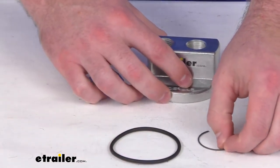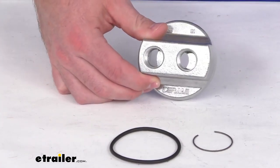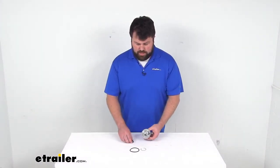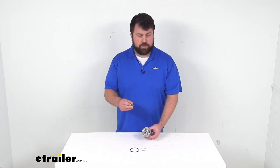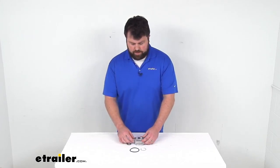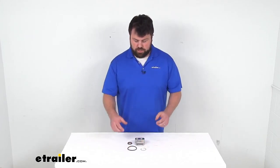So that's going to complete our look for today. This is very similar to other adapters that we have like this that have different nuts, so you want to make sure you're getting the right one that will thread onto your engine to make that installation process much easier for you. Thanks for watching — we'll see you next time.